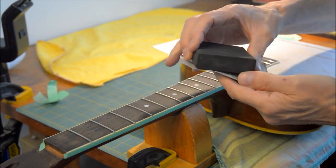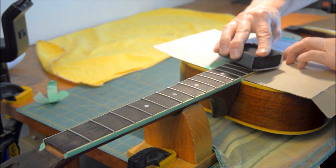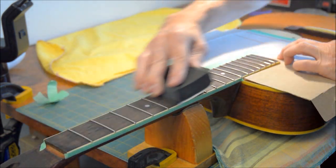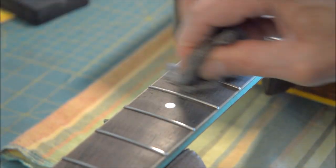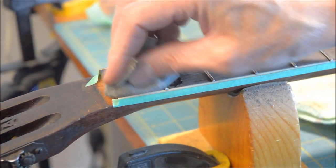Here I'm using 320 and then after that 400 wet and dry paper on a rubber block. Then some 4-0 steel wool, and then some lemon oil.